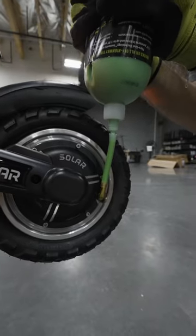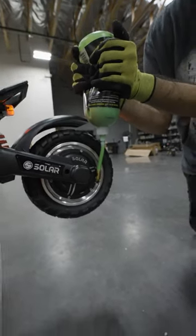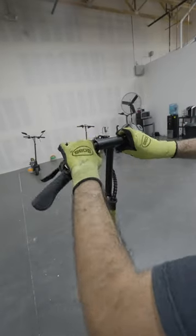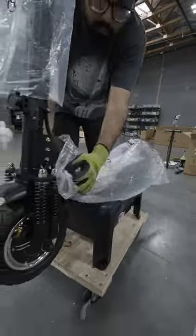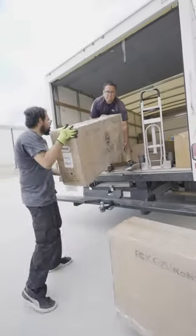This customer opted for slime anti-puncture to be put in the tyres, so we apply this during the PDI check. Lastly, we pump the tyres back up to 50 psi, fold away the handles and stem, and this Solar EQ is now ready to be boxed, packaged, and shipped for a super quick delivery to one very lucky customer.